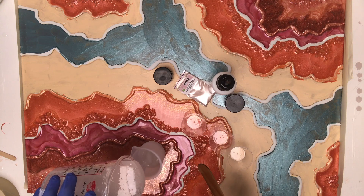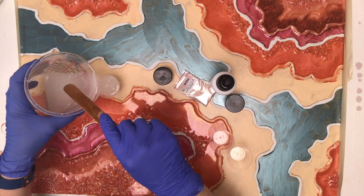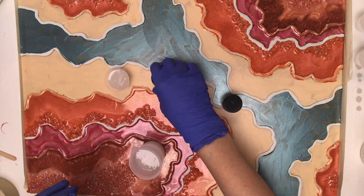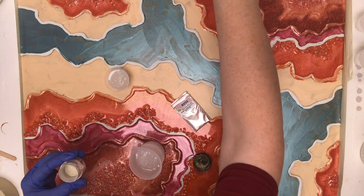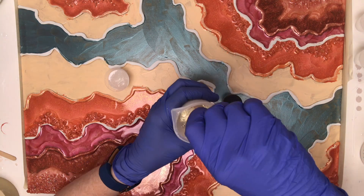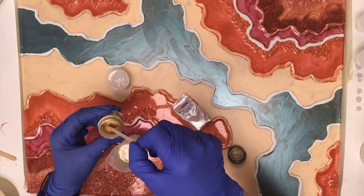Hey everyone, welcome back to Dreaming of Santa Fe, part two on this resin geode. After I mix my resin, I quickly divide it into smaller containers so that my resin doesn't set up quickly — it will tend to do that if you leave high volumes in concentration in a big cup. Always get your resin out into smaller containers or onto your canvas board pretty quickly, and then you'll have a good long working time with it.